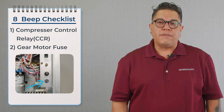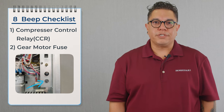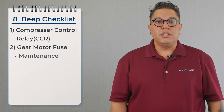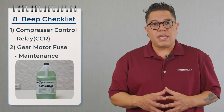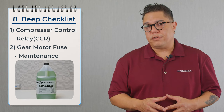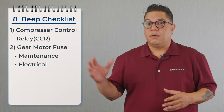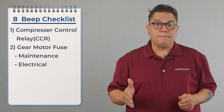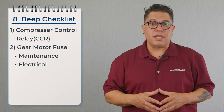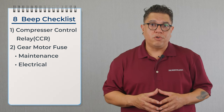Now let's talk about the gear motor fuse. If the gear motor fuse is blowing, that means the gear motor is over-amping. We're going to break this down into four steps: maintenance, electrical, mechanical, and refrigeration. Starting with maintenance — if the machine is heavily scaled, the gear motor is going to pull more amps than required and blow that fuse, so make sure the evaporator is super clean. For electrical — any loose connections between the board, the fuse, the capacitor, and the gear motor could cause over-amping. Make sure every connection is nice and secure, and confirm the capacitor for the gear motor is within spec.